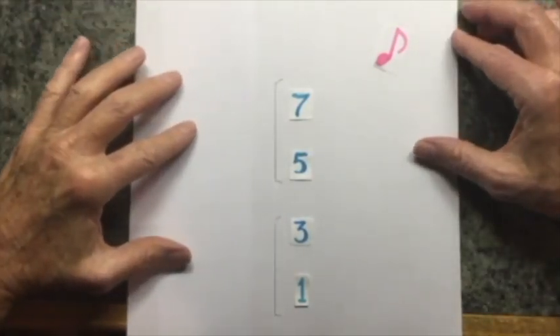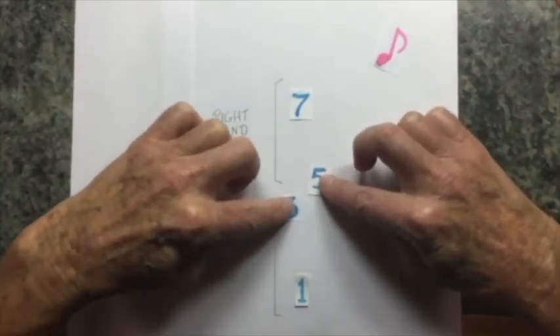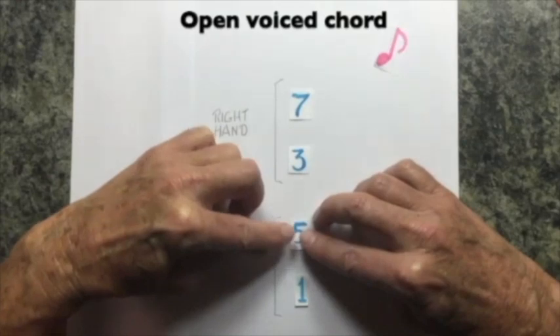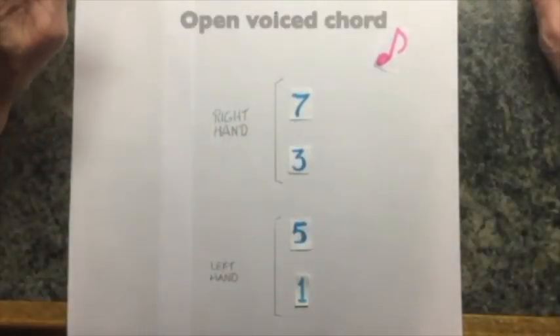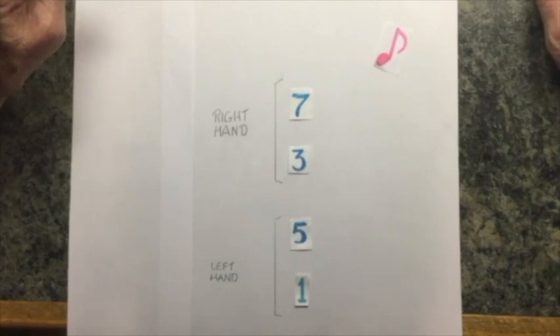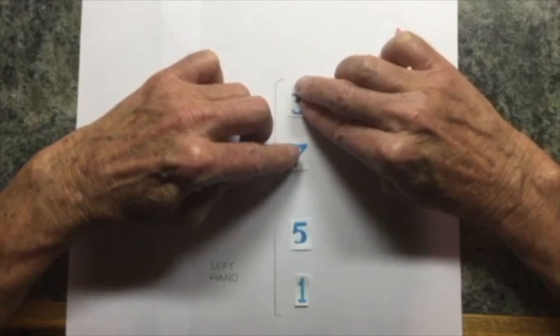To do that, we rearrange the notes in the chord. We have one and five in the left hand and three and seven in the right hand. We can also reverse the order of the tones in the right hand — switch them so they're seven and three.